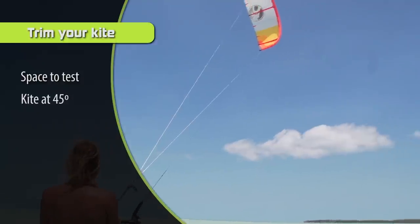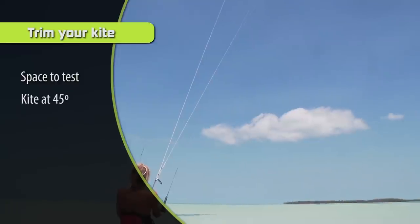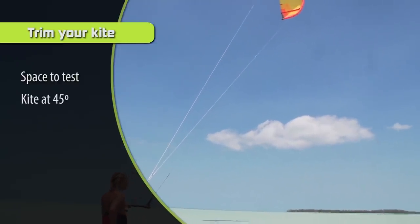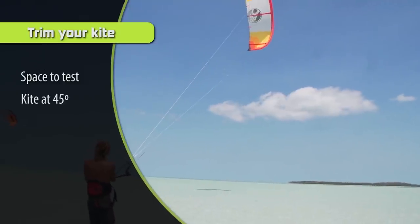Step number two is to park your kite at 45 degrees — either 10 o'clock or 2 o'clock — and just have the kite there, keeping it ready to trim and test out the wind.